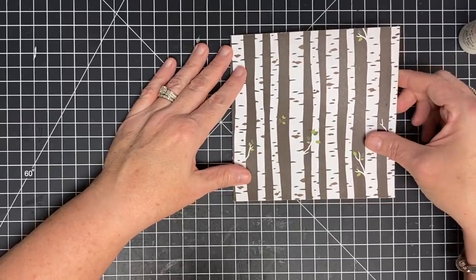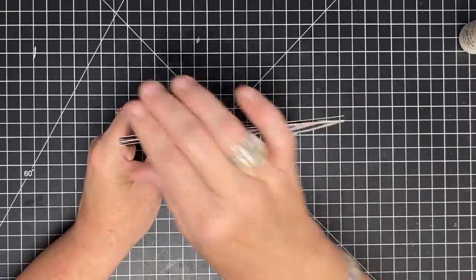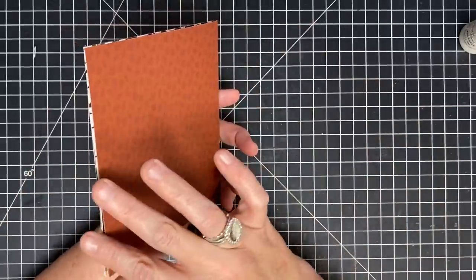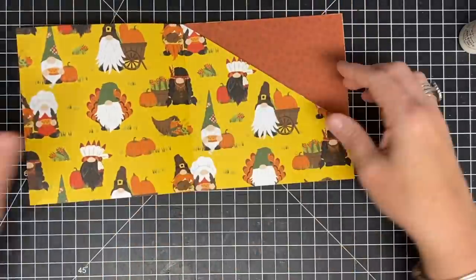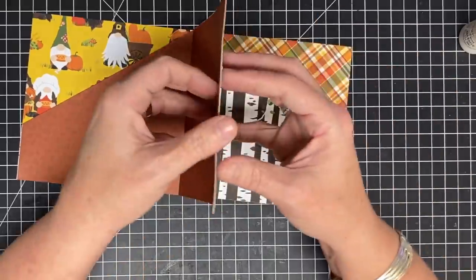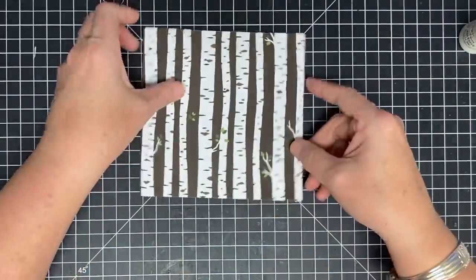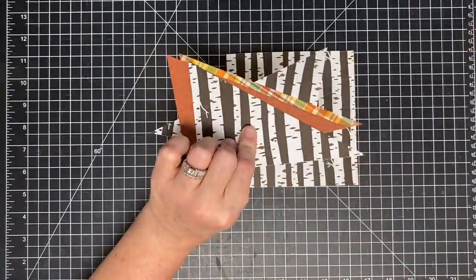We have one more page to attach — I'm going to have the plaid out, which is cute, because remember the back will just be the fall leaves. For the last one we'll put the glue on this side so you can see it — up the spine, down the base, and up the free edge — then put the two together. That's all there is to it. I just did mine with two sheets of cardstock, but you could keep going and keep gluing on to this. Make sure everything opens and the little pockets will open.